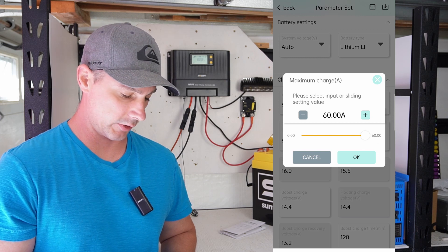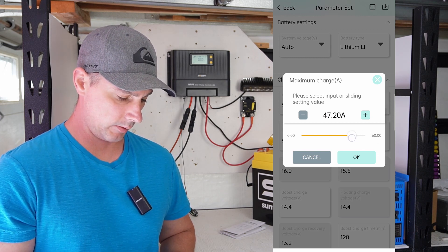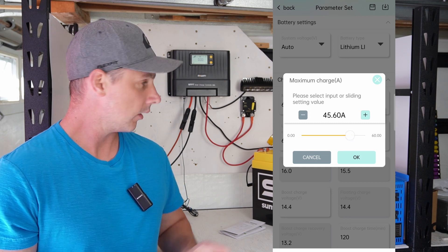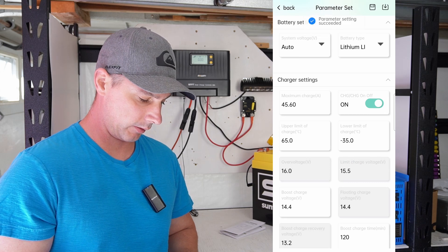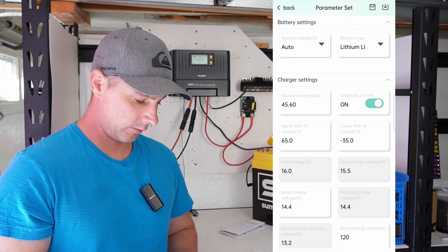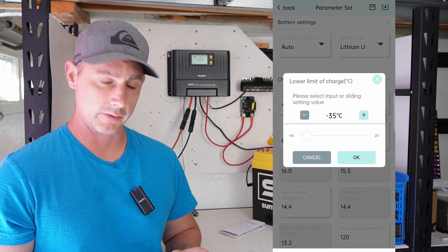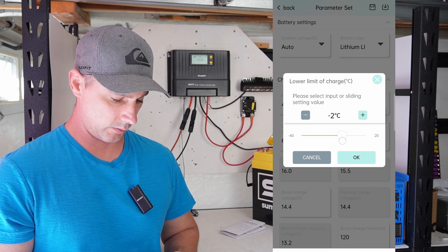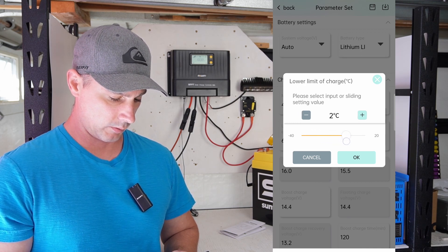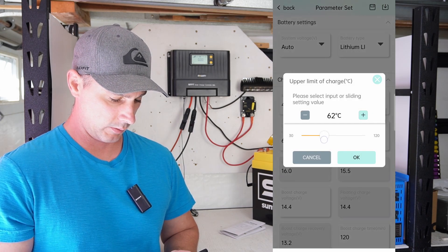We can actually limit the charging current. I have a 50 amp breaker hooked up to my battery, so I'm going to go with 45 amps for limiting. Charging is turned on. We also have a lower limit of charging in Celsius, so we have temperature protection on this. I'm going to set that to plus two degrees.